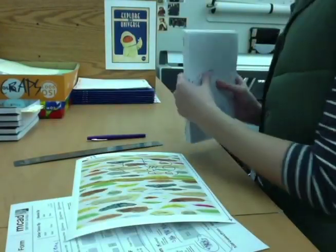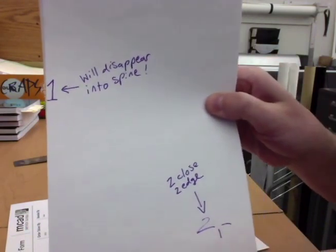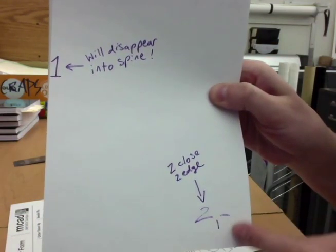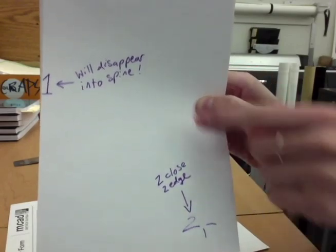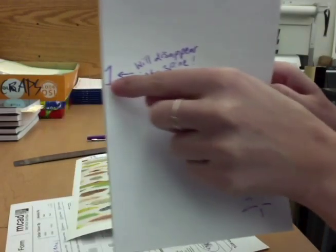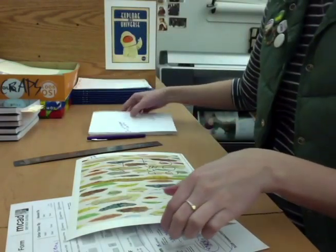Make sure that everything is untrimmed and with crop marks if possible. Try to keep any design elements from getting too close to the edges to avoid their getting cut off or lost in the spine, making sure that any page numbers or anything that could get lost will not.